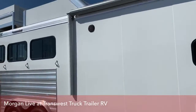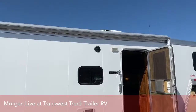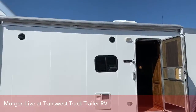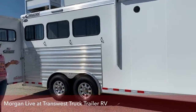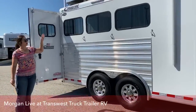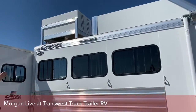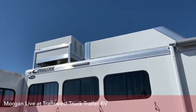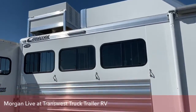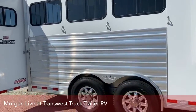We'll take a look at this trailer on the outside and in the horse area. You've got your electric awning and your speakers to the exterior. And then back here, we've got bus style windows, hay rack up above, and generator box.